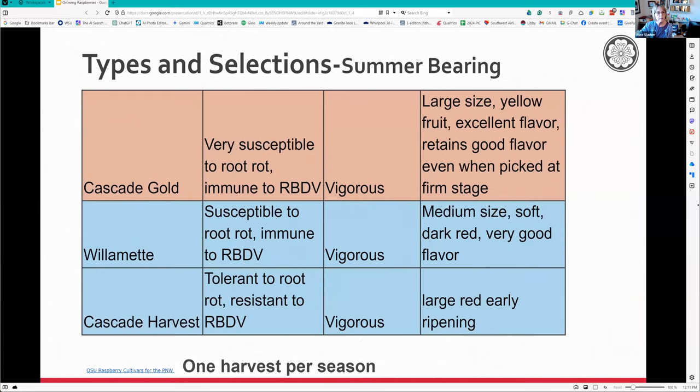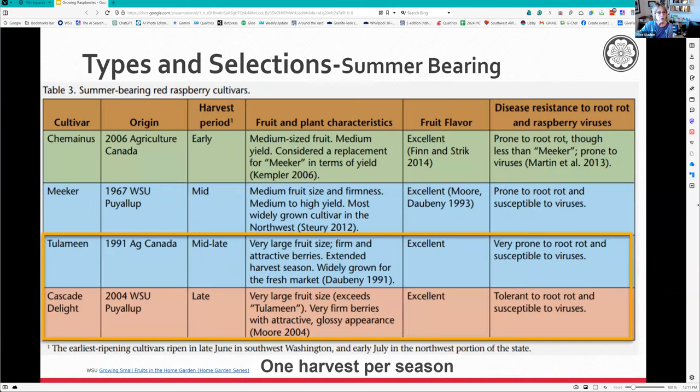Cascade Gold is another good one. Something to be very mindful of: look at the disease resistance column. Cascade Delight is tolerant to root rot but susceptible to viruses. Tulameen - I lost some - it's very prone to root rot. Strawberries and raspberries in general can get root rot if they have wet feet, so be really careful about that.